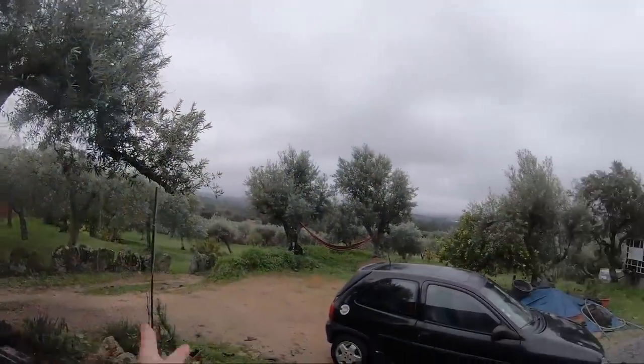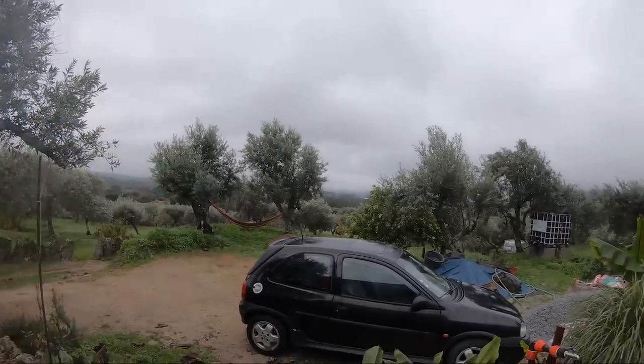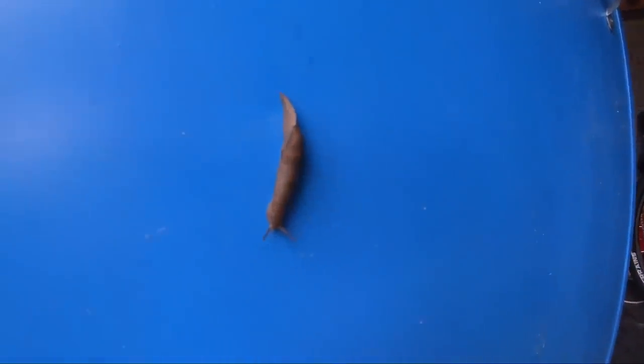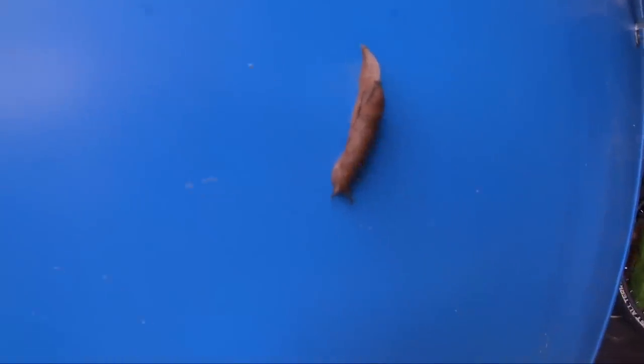It's gloomy but dry, so I'm going to move outside and attempt to do some carpentry. But first, let's say hello to this guy. Hi, where is your house? I don't know if this guy's a slug - he's got the little antenna things. Looks like a snail without its shell. Snail cam.